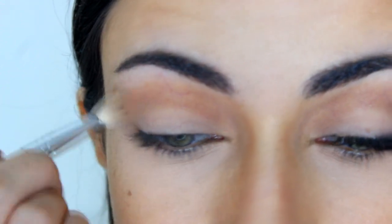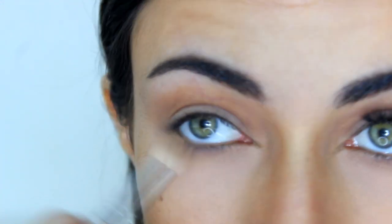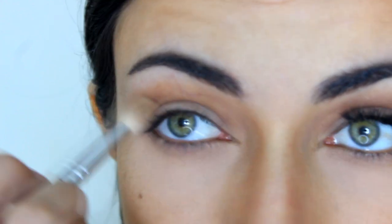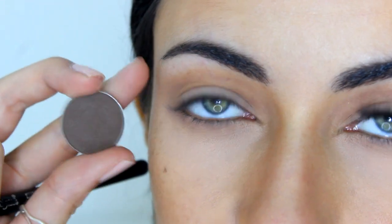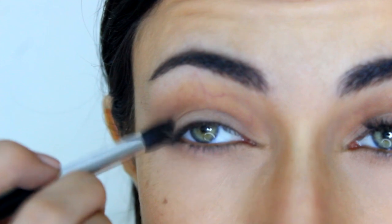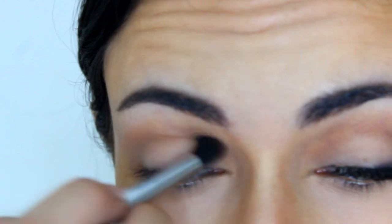I'm also going to take the same color a little bit under my lower lash line and connect it on the outer edge. To darken the crease a little bit more, I'm going to take a more precise blending brush — this is the E45 by Sigma — and the MAC Brown eyeshadow, which is a really dark cool-tone brown. I'm going to take it only on the outer corner and sweep it outwards to deepen that outer corner.